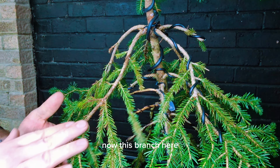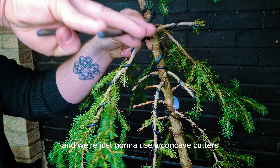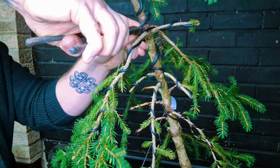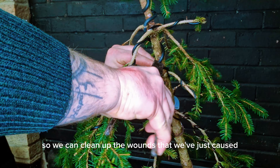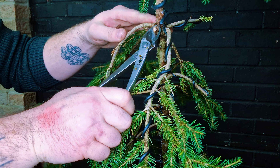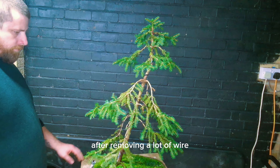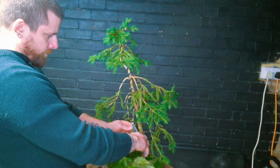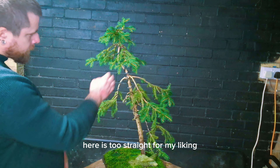This branch here has been selected to be removed and we're just going to use concave cutters, then remove the wire that was around it so it's more clear and we can clean up the wound we've just caused. Just a quick spin around to see what we're left with to work on after removing a lot of wire. This tree can go many ways now — this top section here is too straight for my liking.